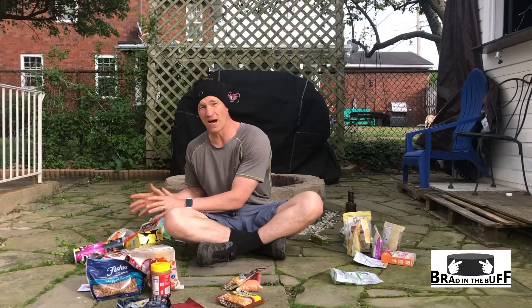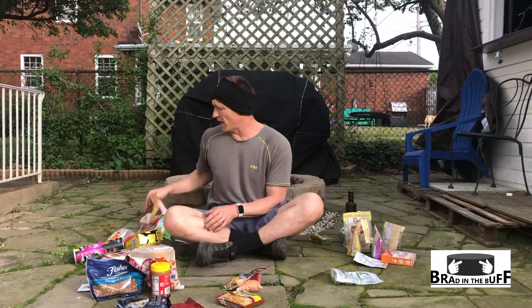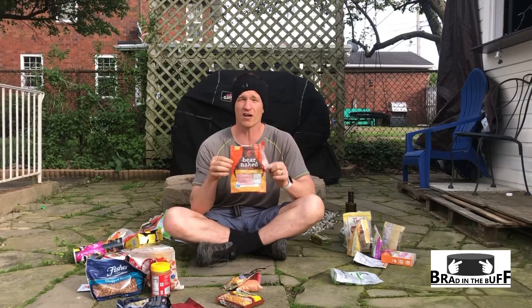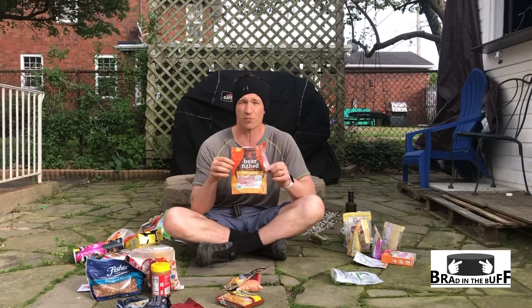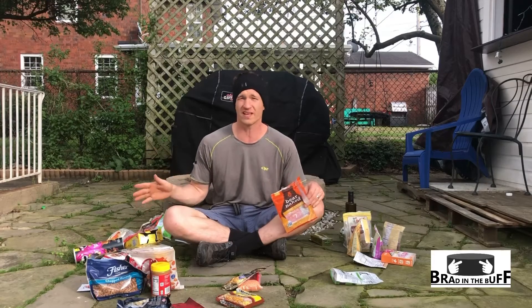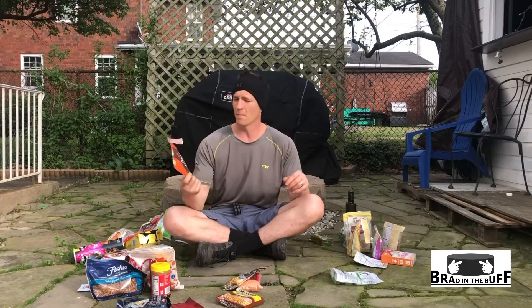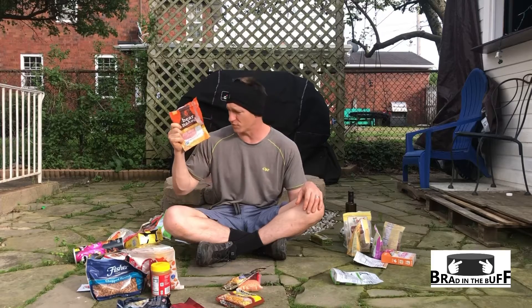So then we get to my snack pile. These are kind of standalone items that you might want to grab on the trail. I found most granola mixes are going to be about 130 calories per ounce, and they're going to be around four grams of protein per ounce. If I don't mention the grams of protein per ounce, it's because it's basically non-existent. Granola was about 130 calories per ounce — this is one of my favorites of all the snack foods I found.